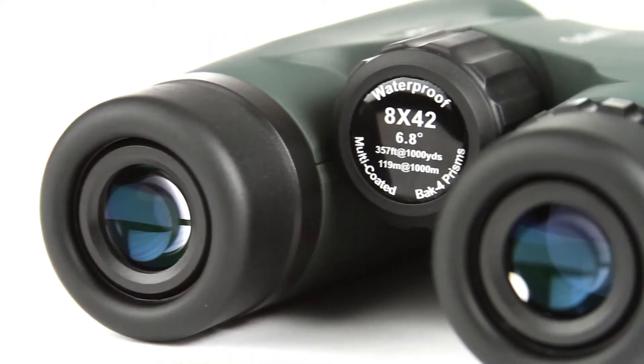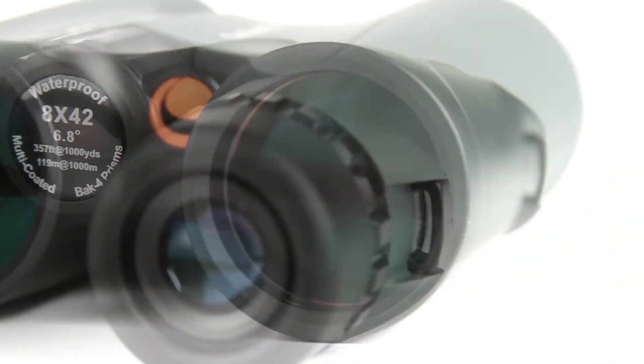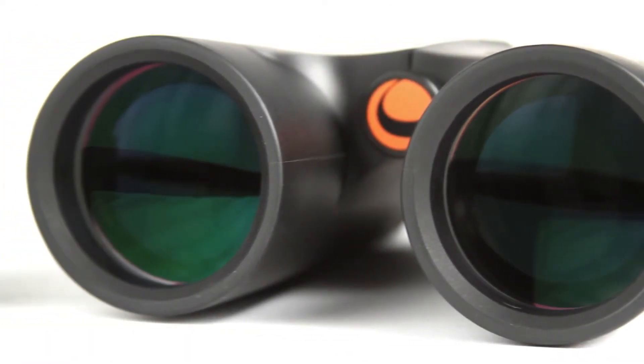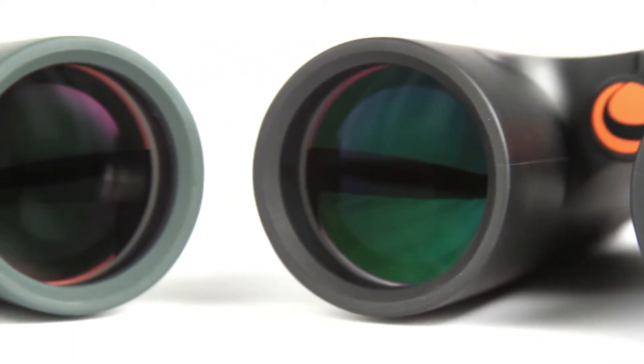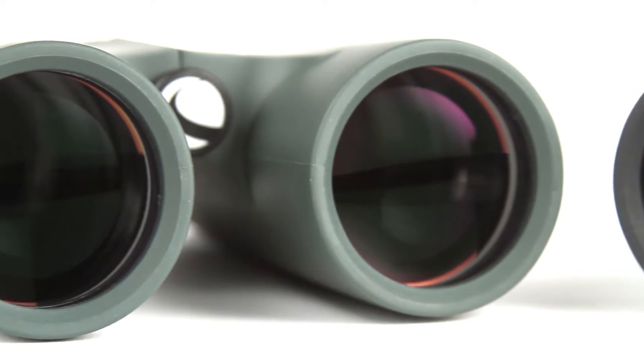A large, smooth focus wheel helps you bring subjects into view quickly. Inside, Outland X binoculars offer advanced features like fully multi-coated optics and BAK4 prisms for increased light transmission and brighter images.